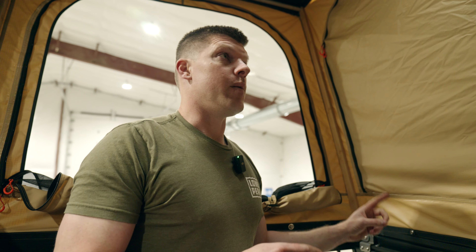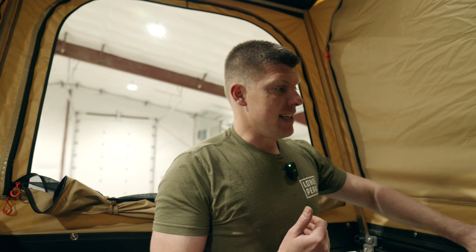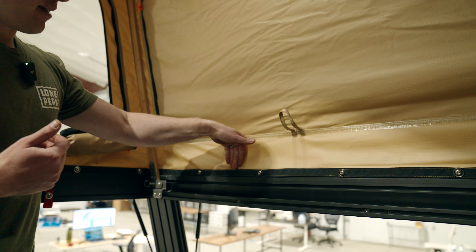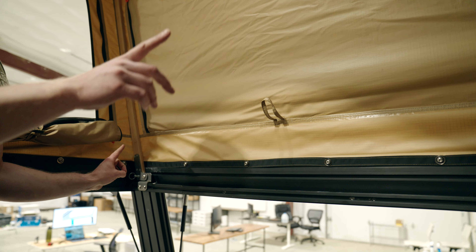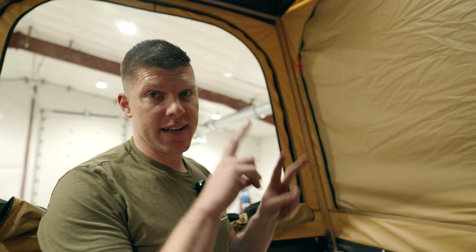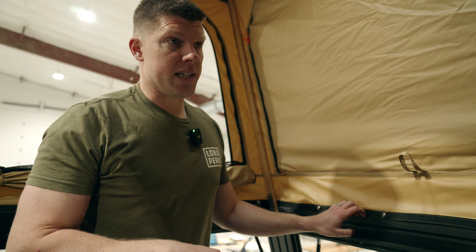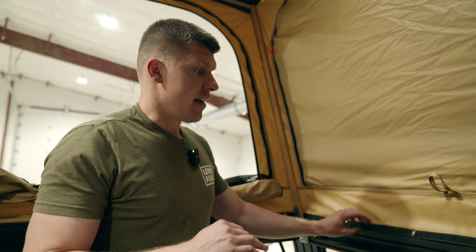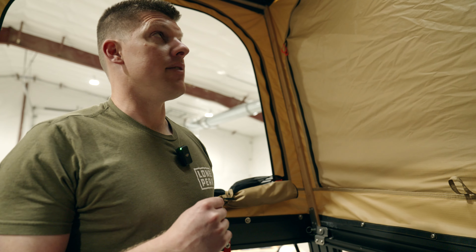I thought it would be cool to mount the tent to the inside of the extrusions so any rain coming down the side goes into a little rain gutter and gets carried out to either end of the camper. We tested this with heavy rain simulation — meaning a hose — and it filled up the channel very quickly. We don't want water to get on the inside ever, so we are now mounting the tent to the outside of the frame so that water just naturally falls off.